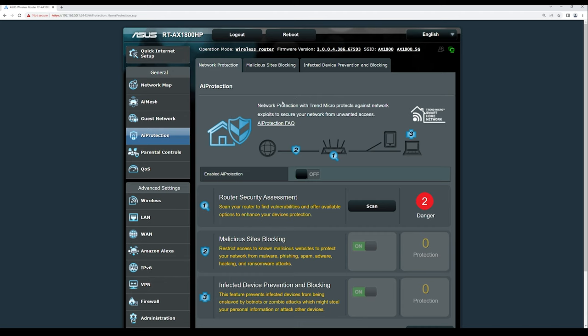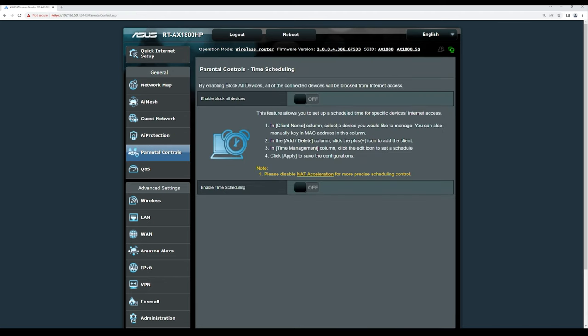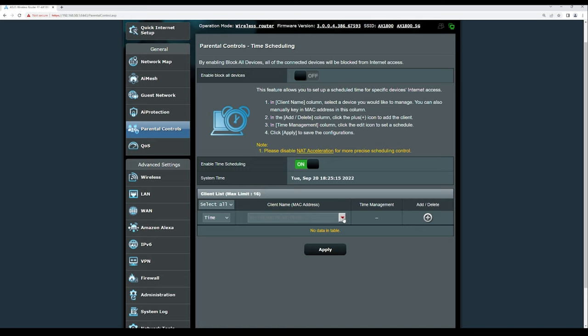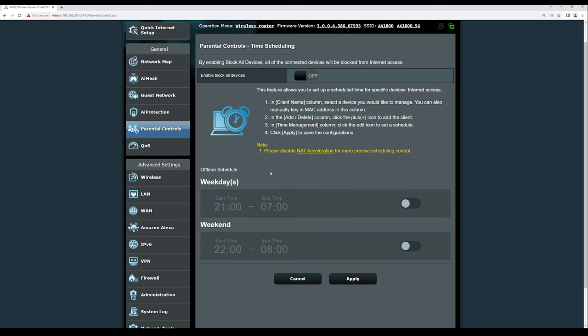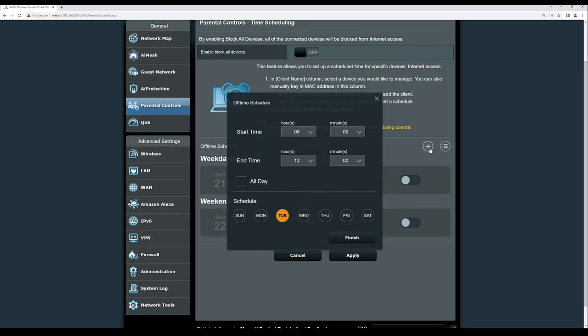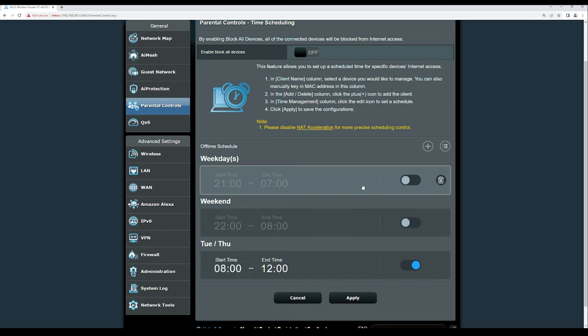Under Parental Controls, you can enable time scheduling to control when specific devices can access the internet. You can set schedules for weekdays or weekends individually, and it's flexible enough to allow access only on specific days like Tuesday and Thursday. Create the schedule and hit finish.